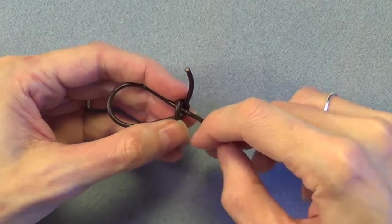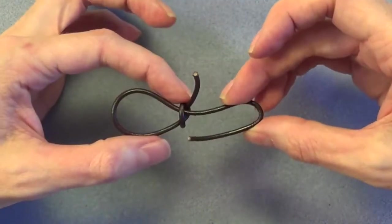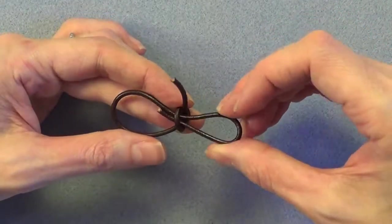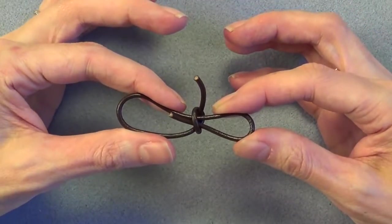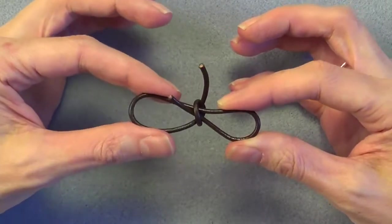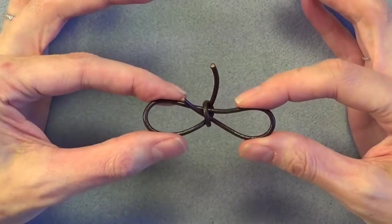Turn the loop so you're holding it to the side like this, and with the working end of the leather on the right, pass that end back through the knot again, making sure to bend the leather towards you as you make another U-turn. So you've got this one piece of leather that's forming both loops of the link, and you can pull from one side to make the other loop larger and vice versa.